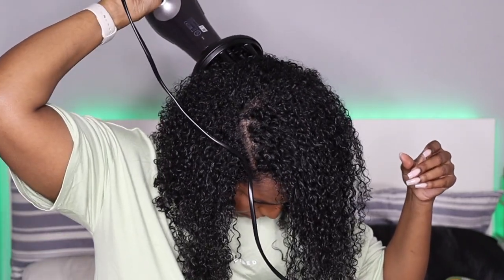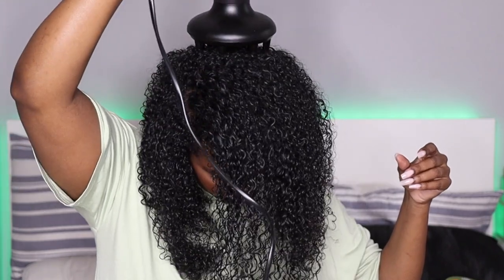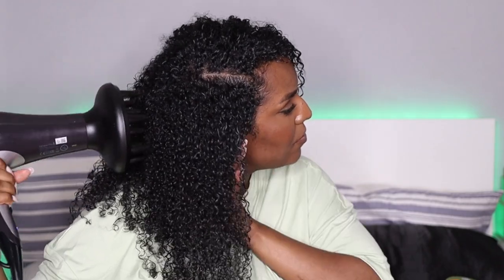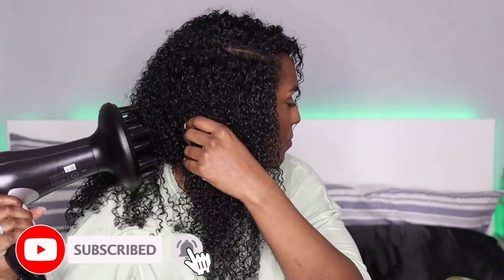I do have a lot of wash and go videos on my channel, so I'll leave the link for the playlist down below. I'll also leave the link for this wash and go so you can check out the review of the products — these products gave my hair more of a wet look, which I didn't mind at all. I hope you enjoyed the video and if you found it useful, don't forget to give it a thumbs up and subscribe to my channel if you'd like to see more. Thanks for watching!